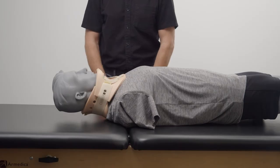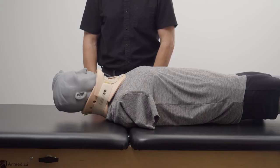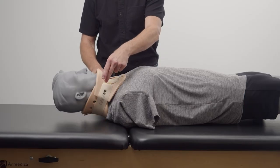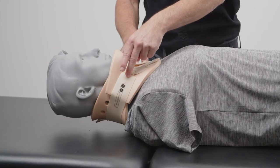It is important that the patient's skin condition is checked regularly every shift using correct hospital C-spine protocols. Before removing the collar, note where the ends of the hook and loop straps are. Try to make sure that you replace the straps to the same position.